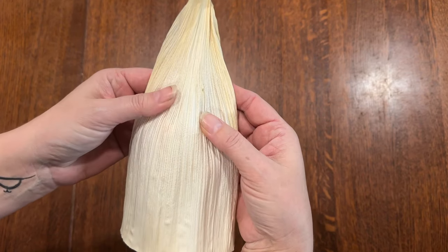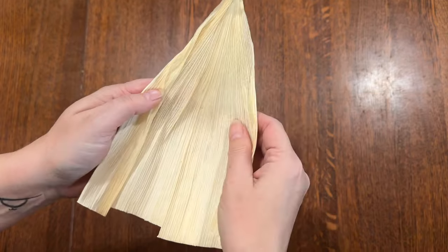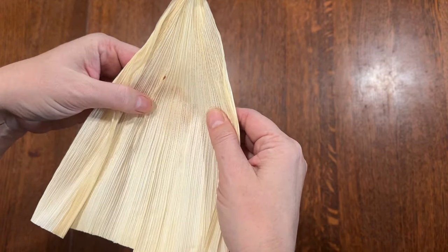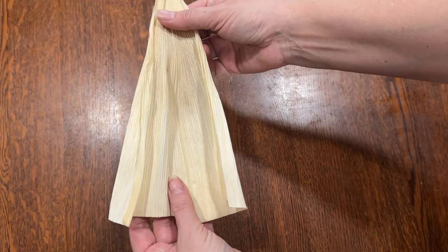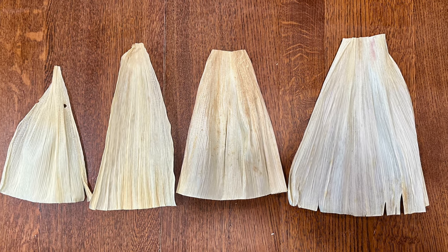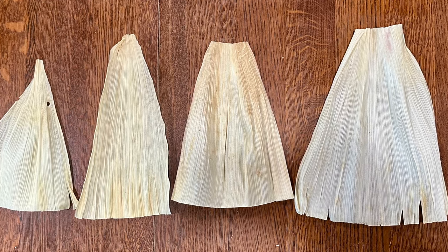Three more things to note about the husks. First, there's a smooth side and a rough side — I like to make the doll so the smooth side is facing out. Second, I refer to the skinny end as the top and the wide end as the bottom. Third, corn husks are from nature and come in all shapes and sizes, so keep that in mind as we make the doll.